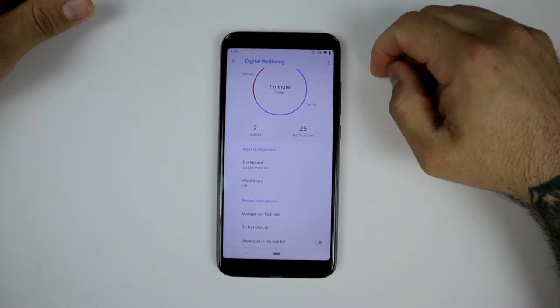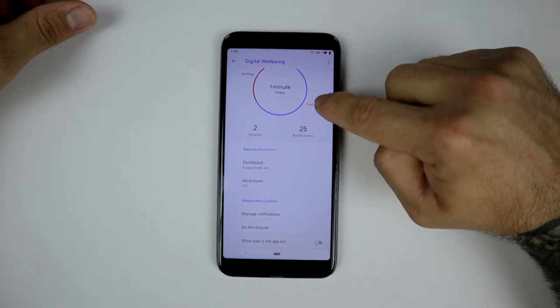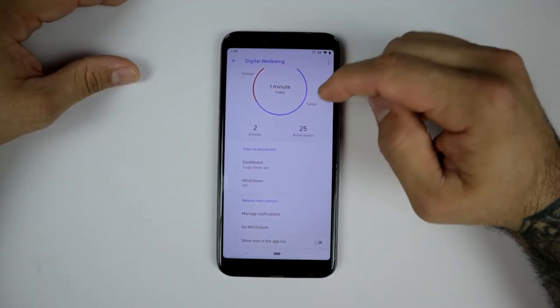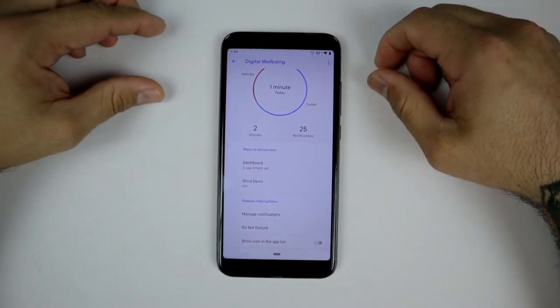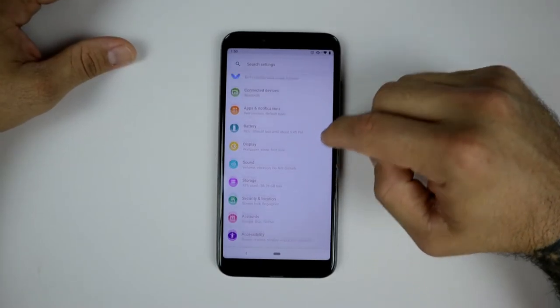We do have Digital Wellbeing here — this is new, included with Pie. It tells you how many times you unlock your phone, how much time you spend on Twitter or whatever you spend the most time on, and it will remind you to ease off your phone and take a break.